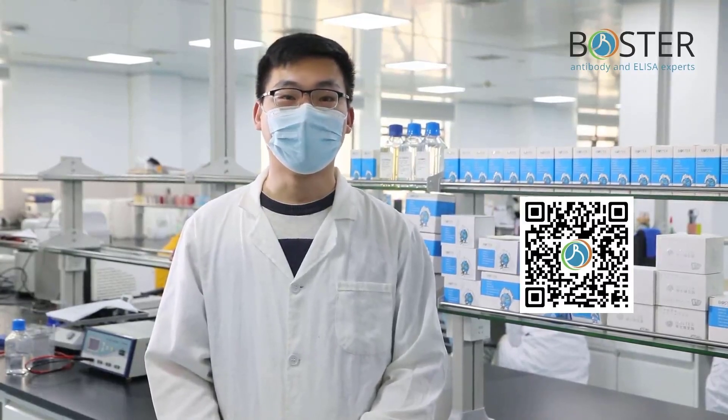These are all the steps involved in the Western blot experiment. If you want to get more experimental tutorials, you can subscribe to our YouTube channel. Thank you for watching.